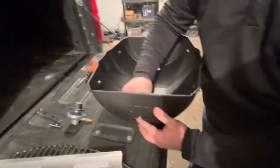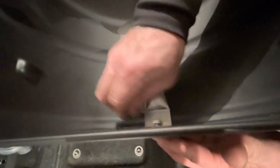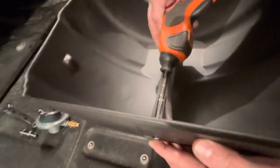Take the washer, which is a lock washer, and simply screw that into place with your fingers. Once that is in place, use a 3/8 inch socket to tighten that down.